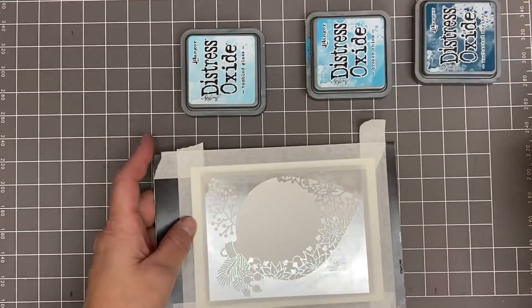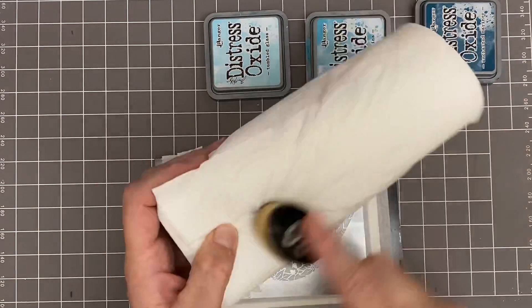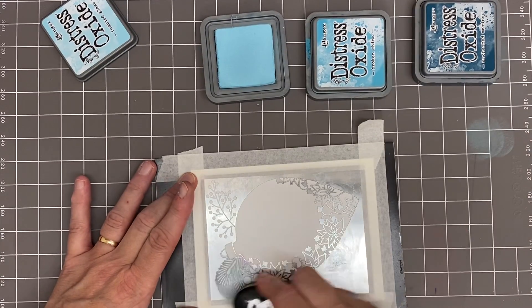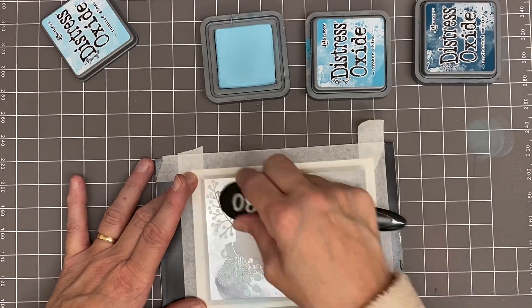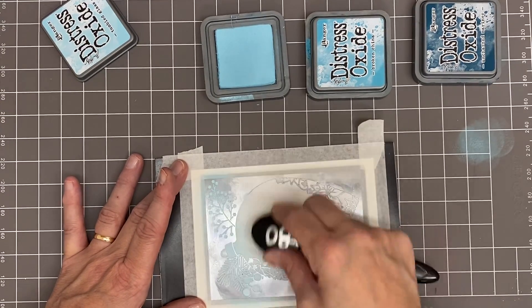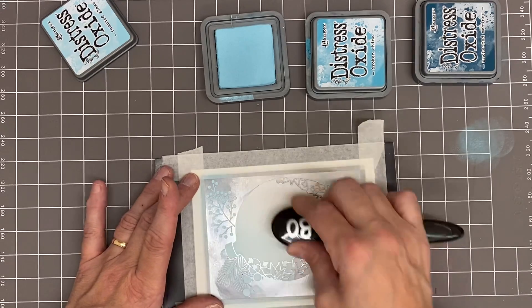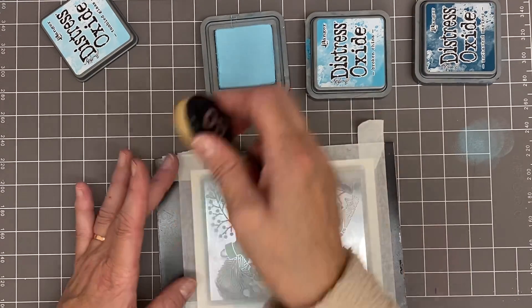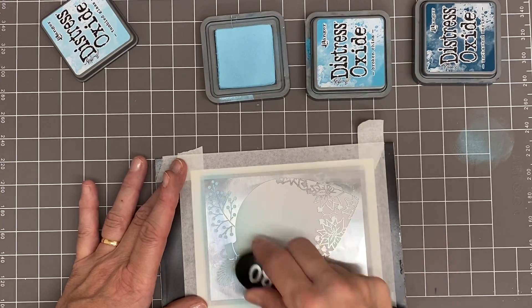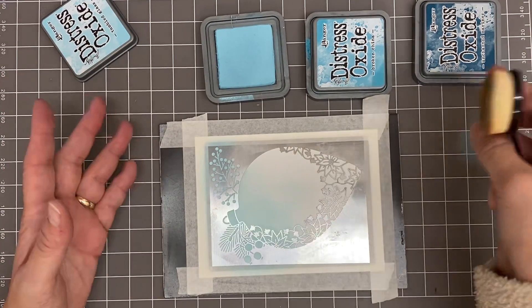I'm masking all the way around with our low-tack stencil tape, making sure it's nicely stuck down so I can maneuver it. I've got my inks and I'm going in with my blue oxide brush. We're starting off tapping off, going over and working down — I just want a really beautiful blend, slightly lighter in the middle. You're trying to go with a bit of an ombre effect, darker around the edges.